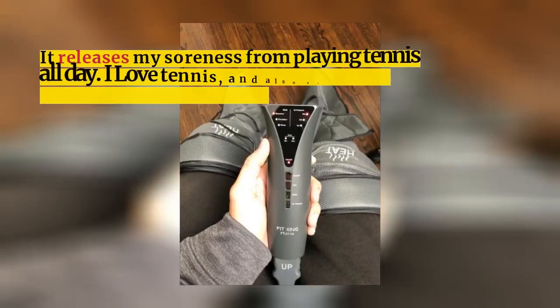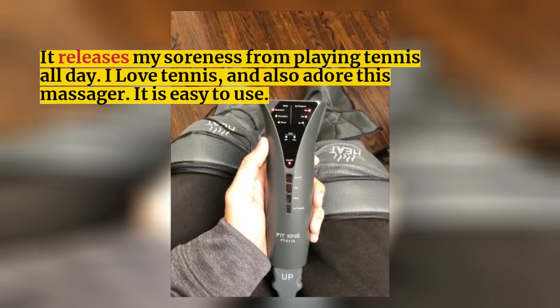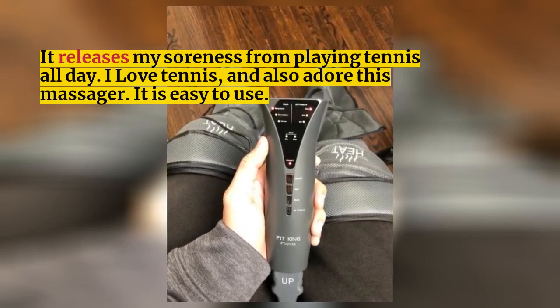It releases my soreness from playing tennis all day. I love tennis, and also adore this massager. It is easy to use.